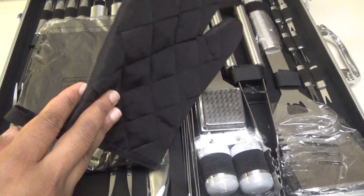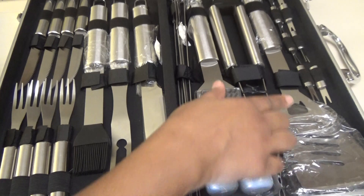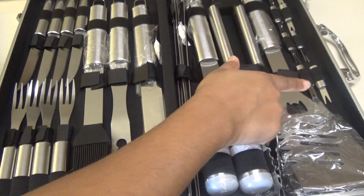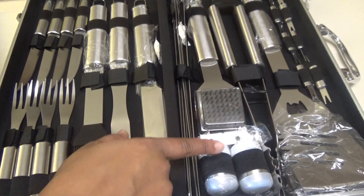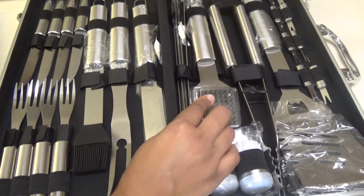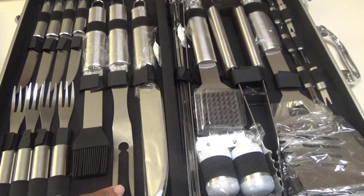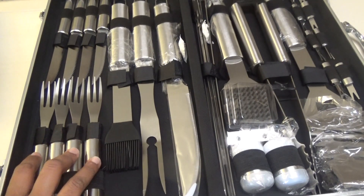Included in this set is one mitten, one apron, one spatula — and this has a built-in bottle opener which I really like. You also get eight corn holders, a big tong, salt and pepper shakers, a brush to clean the grill, eight skewers which are pretty long, one knife, one fork, one basting brush, four forks, and four steak knives.